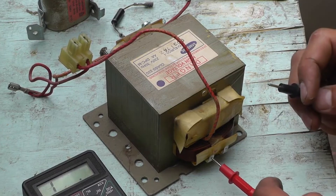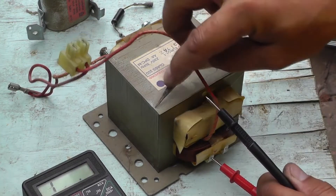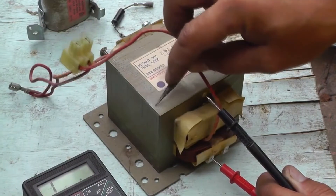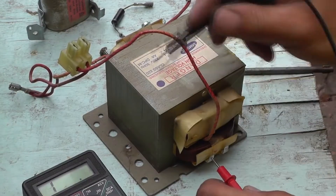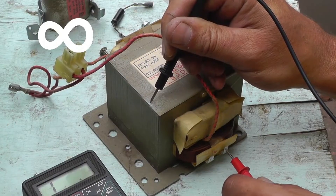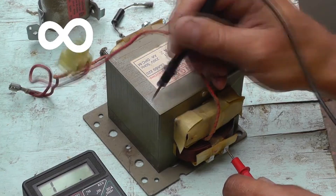Now let's check if there is a short of this winding to ground. In order to do this, very carefully strip the dielectric lacquer from one very specific spot on the outer casing of the transformer, then place one contact very securely on the ground and the other contact very precisely on the winding terminal. The multimeter does not respond at all, which means there is no short to ground in the primary winding.